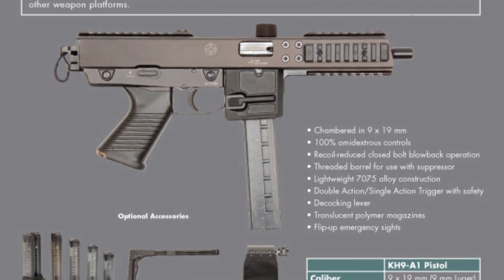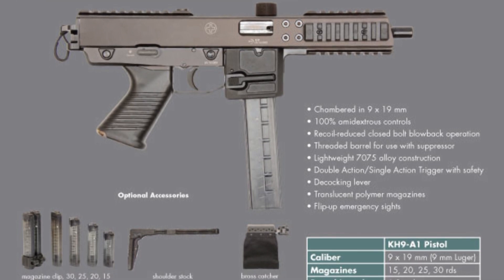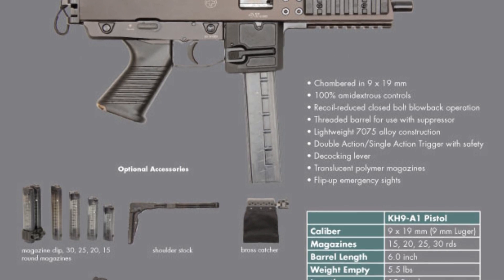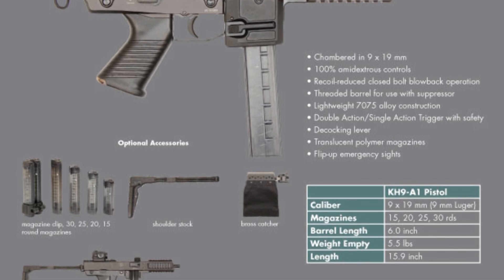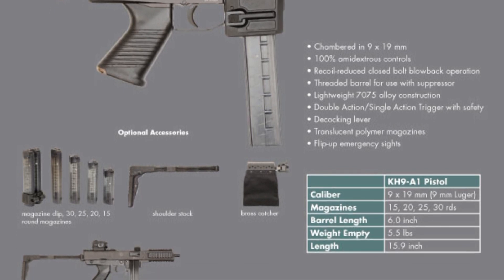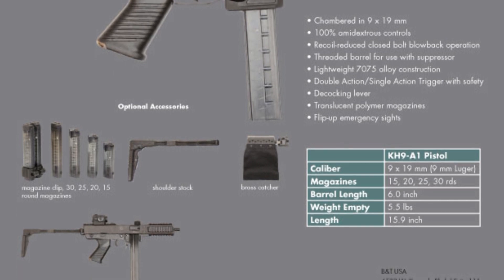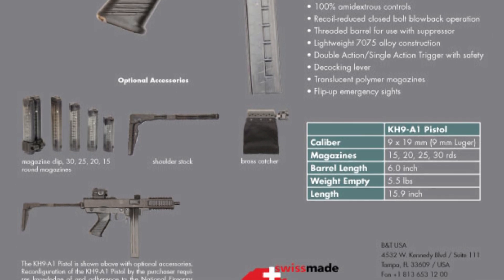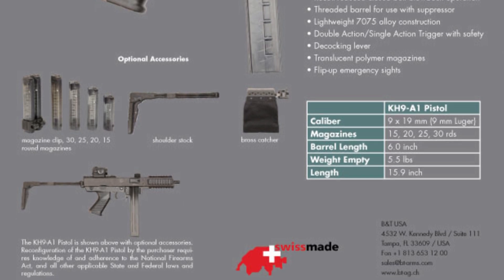It's a top cocker, so it's fully ambidextrous — ambidextrous magazine release on both sides, decocker on both sides. Takedown is fairly simple and maintenance overall should be pretty easy. The only thing I'm concerned about is finding spare parts for any maintenance work — that might be the difficult part for this gun. The gun has an overall length of 13 inches with a barrel length of 6 inches. It's cold hammer forged with a 1-in-10 twist, weighs 5 pounds 1.8 ounces. It has flip-up sights and some styling designs reminiscent of the old Spectres.